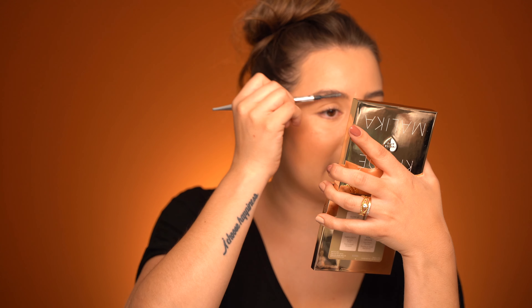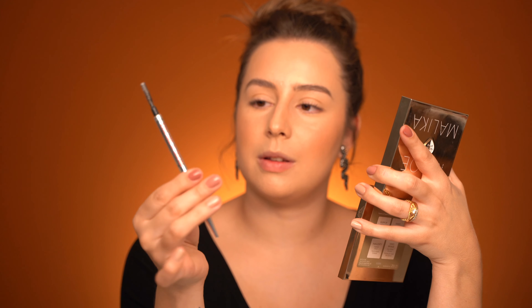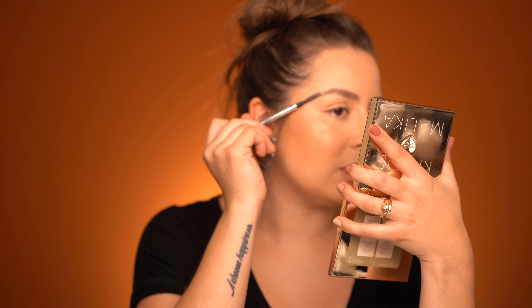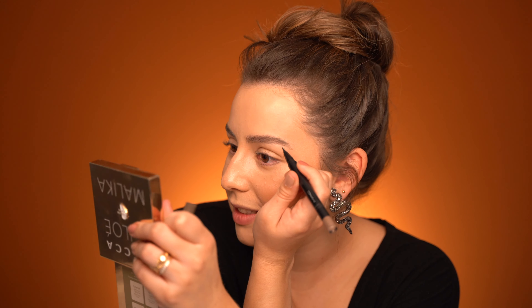I'm also going to use the Precisely My Brow from Benefit as a spoolie to put some soap brow in — I feel it's different from a regular spoolie. I feel like I have such different eyebrows today; one is so lifted and the other one is not. Let me try to fix that — just stop lifting that eyebrow!